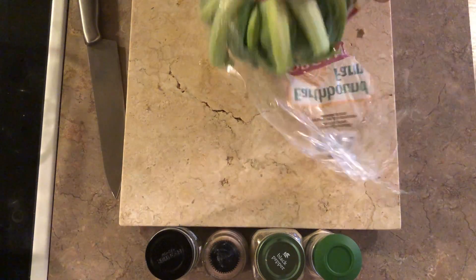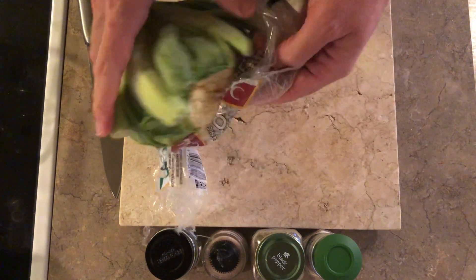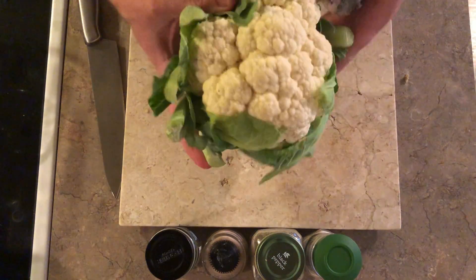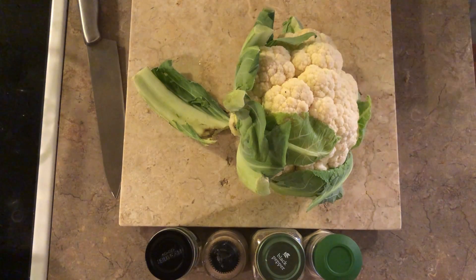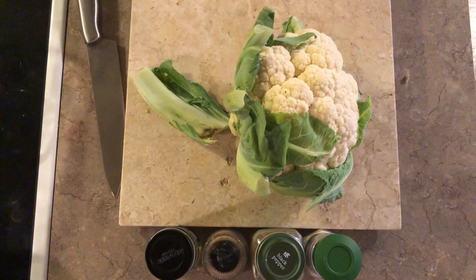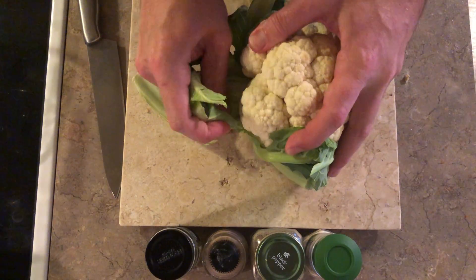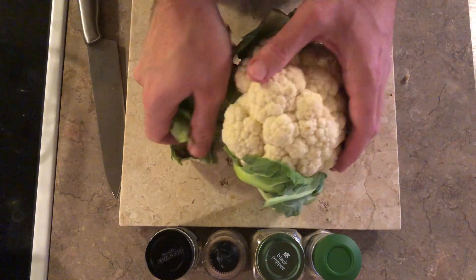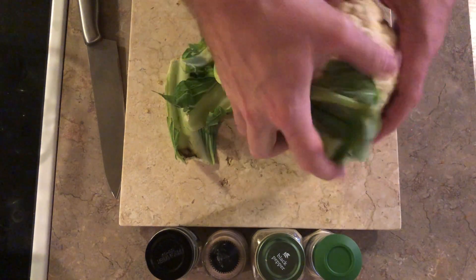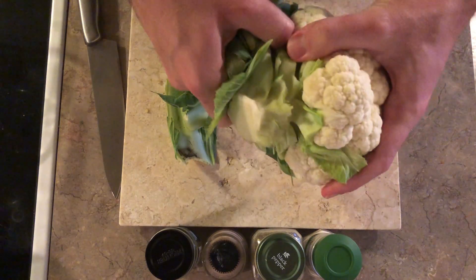I haven't quite decided if I'm going to also make barbecue cauliflower, but this is an organic head of cauliflower. I really think it's important to have organic just because you reduce the amount of pesticides and chemicals that you're exposed to. So I'm just going to remove the stalk portion by hand a little bit.